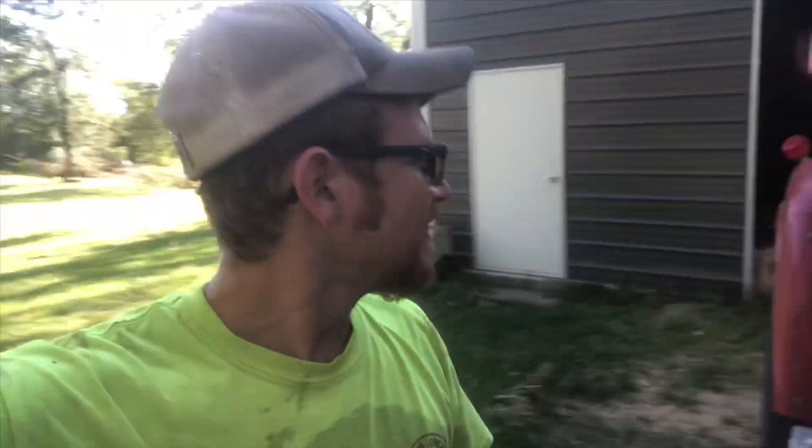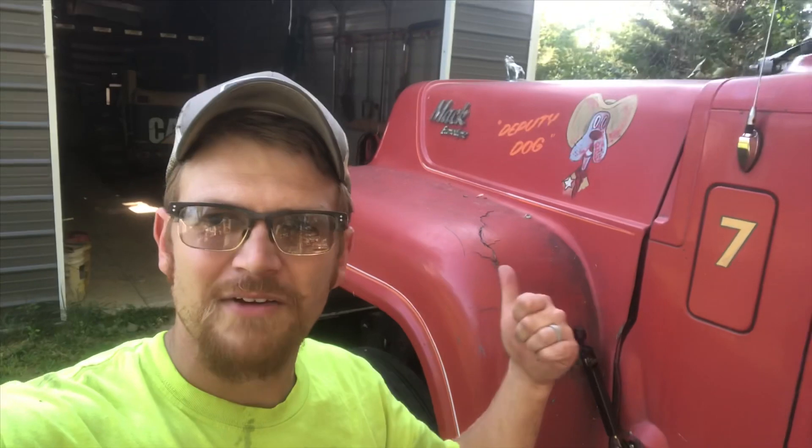Hello everybody and welcome. I posted a video with my buddy Rich about a week or so ago — his 1966 Mac that he's in the beginning stages of restoration on. One of the things we talked about was the rear end ratio, and a couple guys asked how we figured that out. I showed a picture of where it was stamped, so I'll flip the camera around and show you where to find that. I've got my Mac, deputy dog in the background here.